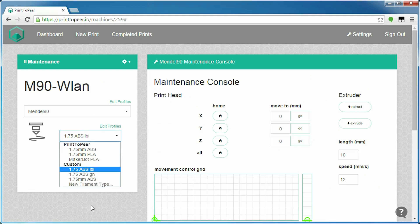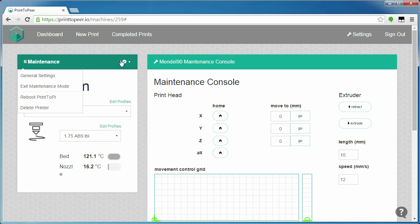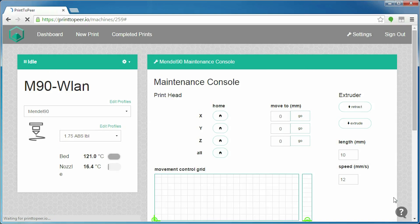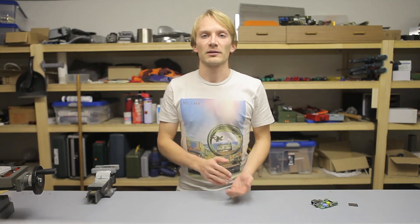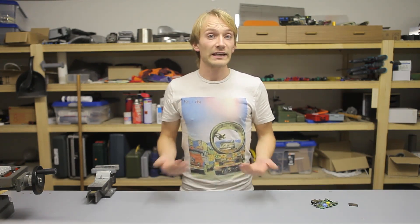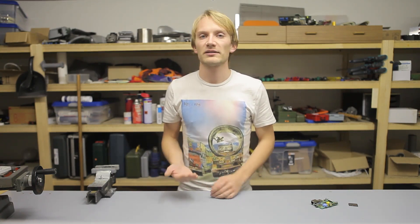Maintenance mode is also where you can choose a different filament for your printer, but that might be a bit counterintuitive, as many newer printers have an LCD screen where you can very easily load and unload filament with the push of a button. But you still need to put the printer into maintenance mode in Print-to-Peer, select a different filament, and exit maintenance mode again. That covers what you can do with Print-to-Peer, but that's all pretty much basic functionality — what really stands out is the way it does it.